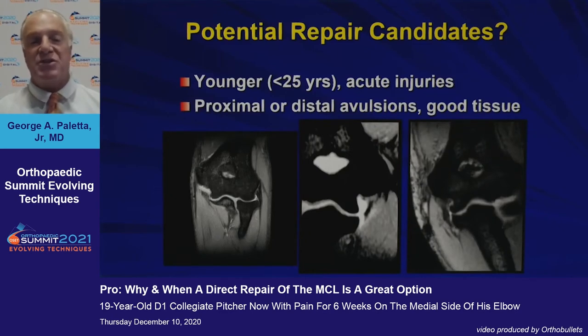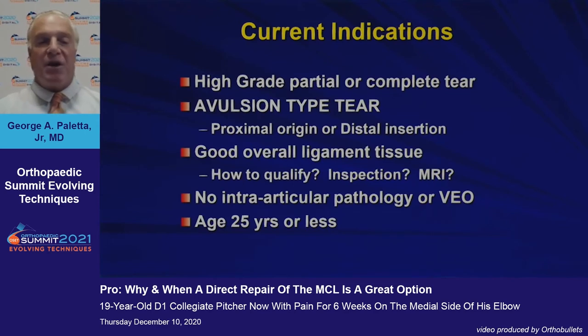So who are potential repair candidates? Generally younger patients with acute injuries — typically proximal or distal avulsions with good tissue. You can see a proximal avulsion on the left MRI slide, a distal avulsion on the middle one, and a more chronic thickened abnormal ligament on the right that would not be a good candidate for repair. My current indications include a high-grade partial or complete tear, specifically an avulsion-type tear at the proximal origin or distal insertion with good overall ligament tissue, assessed by a combination of MRI and inspection at surgery. There should be no intra-articular pathology or associated valgus extension overload, and generally I find this in patients age 25 or less.